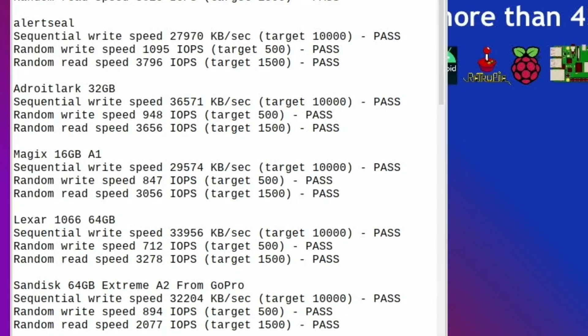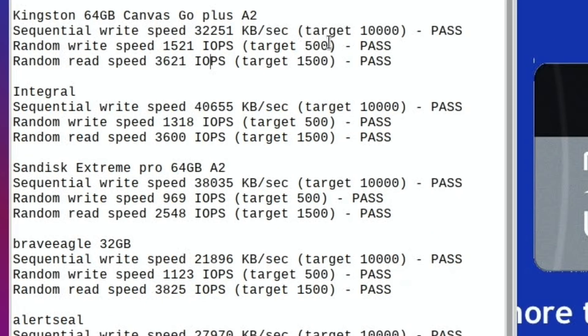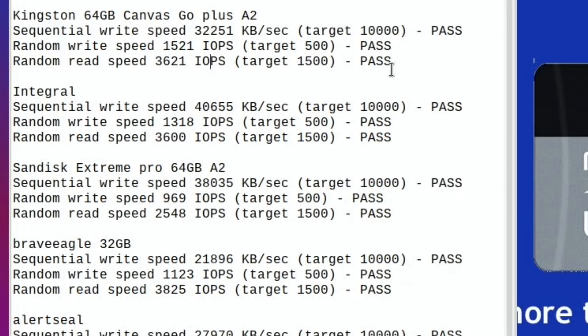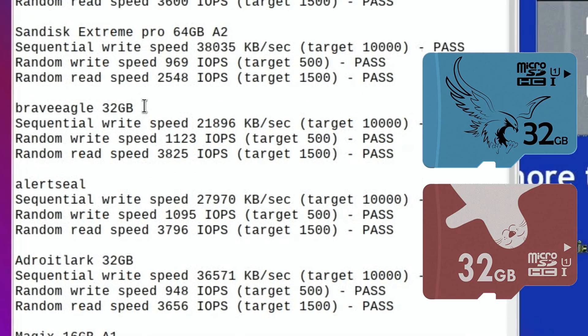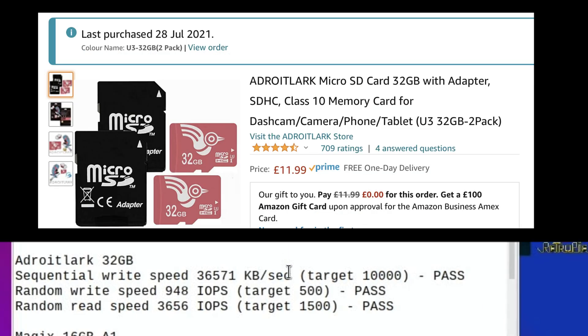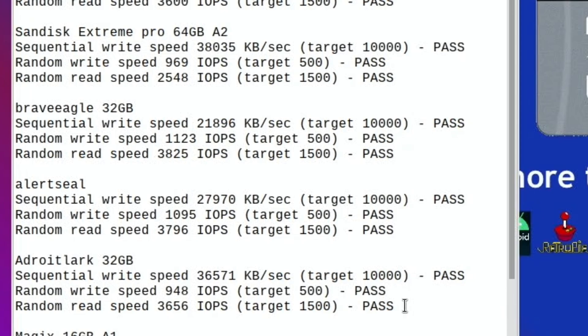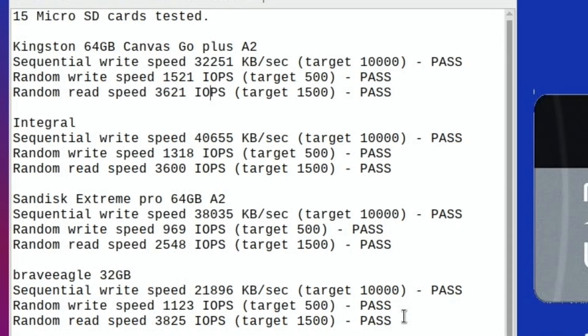Overall from today's tests, the Integral is the best one. But the Kingston 64GB Canvas Go — I still really like as a card, I think overall the performance is great. I wouldn't rule out the Brave Eagle and the Alert Seal that I've had recently — they were really quite inexpensive cards but are definitely giving good results. The Adroit Lark came in a two-pack and was pretty cheap, so I'd recommend that. Most of them, especially near the top of this list, I would definitely recommend and I'm really pleased with them.